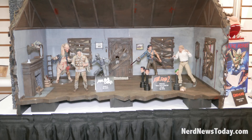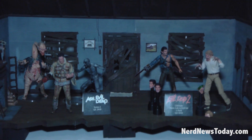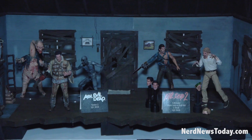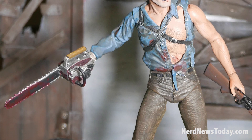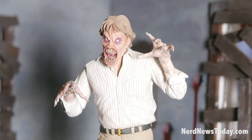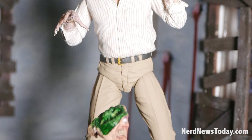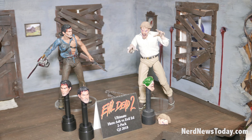Continuing on with the Evil Dead line, we've got Evil Dead 2: Dead by Dawn Ultimate two-pack of Ash and Evil Ed. They have multiple heads — Ash has three heads. It comes with the deer to hang on the wall, his shotgun, the Kandarian dagger, and Evil Ed, which is the first time that's ever been done in figural form, with his crazy creepy hands and multiple heads.